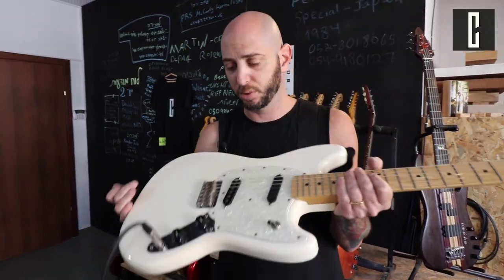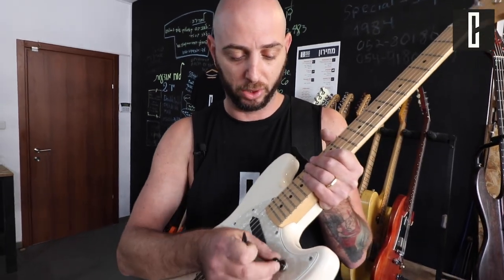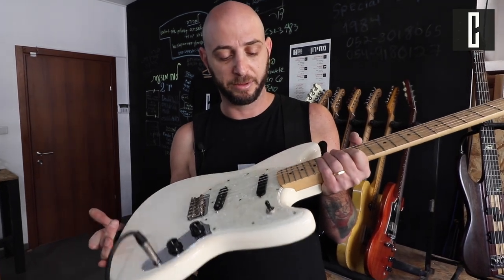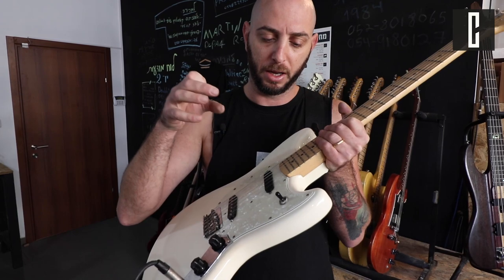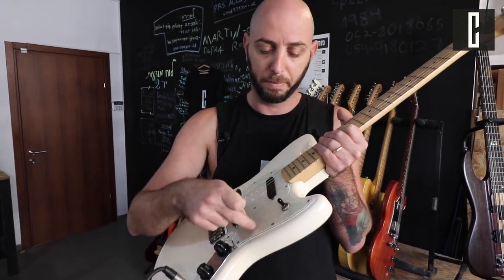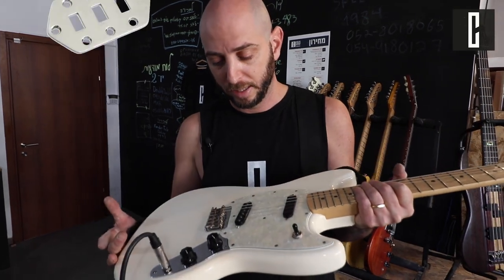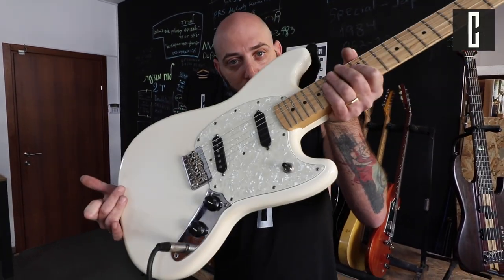This is a Fender Mustang, it's Mexican, it's owned by Liron Amra — a really cool guy. Just as I am, he's annoyed by this switch. So today we're gonna jag-stang it — we're gonna put a Jaguar plate here with the three switches. I'm gonna show you how to do that, and afterwards you can see the end result. Stay tuned!